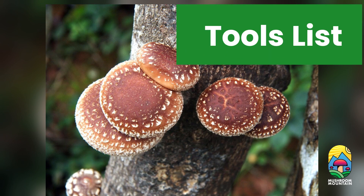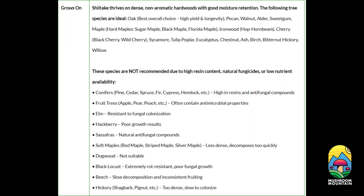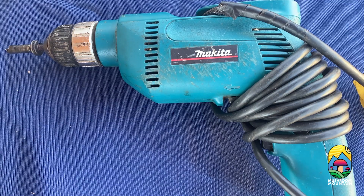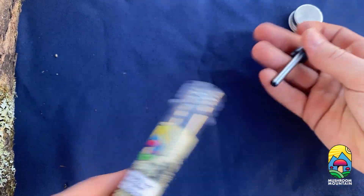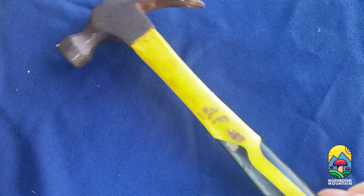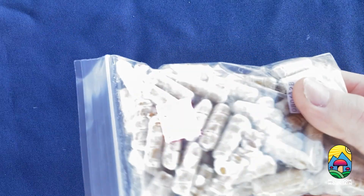So in order to start inoculating your logs, first you're going to need a log no older than six weeks old, preferably about four to eight inches in diameter and three to four feet long. For shiitake mushrooms we're using a hardwood log, but depending on the mushroom you want to grow will determine the kind of wood you want to use. You can also use seasoned wood if fresh wood is not available, as long as the seasoned wood isn't split. You'll need a drill, a drill bit that's 8.5 millimeters or 5/16ths inch wide, and your spawn plugs. These spawn plugs are just small wooden dowels colonized by a mycelium.